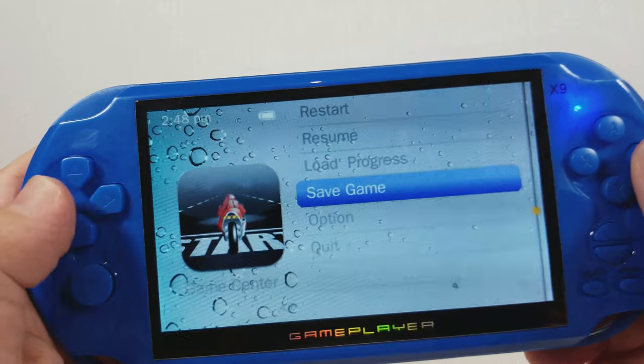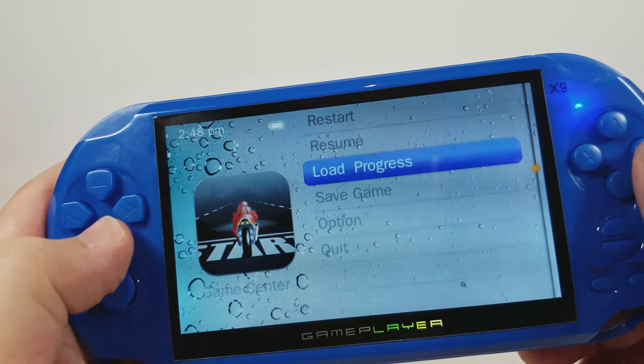You can save your games — you can save your instance and then load back to that instance.